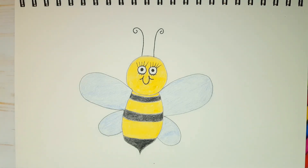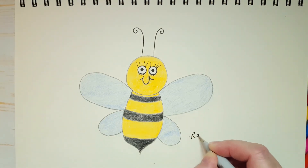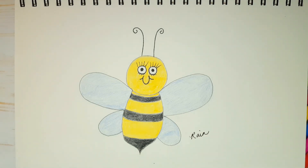Oh, isn't that cute? I love this bee. That was a lot of fun. Now remember, what comes next? Sign your work. Always take pride in what you've created. Put your name on your work of art and be proud of yourself. I'm really, really happy with my bee today. I hope that you're happy with yours and that you enjoyed this drawing lesson, my friends. We'll see you next time on Animal Farm. Thanks for watching. Bye!